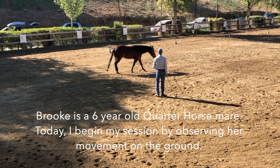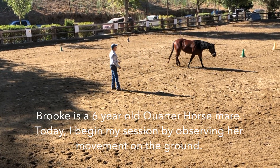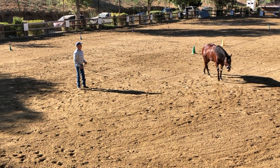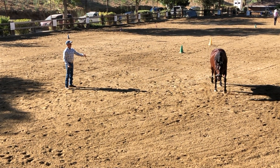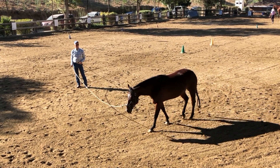The walk doesn't look too bad, just a little stiff and just off. It's just weird — she's not easy to walk. It's effort for her to walk, especially the hind end.